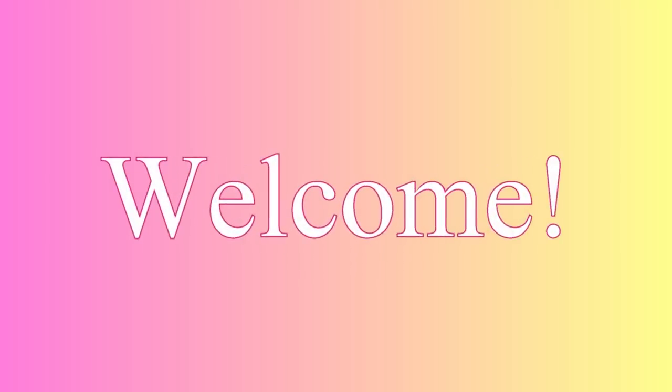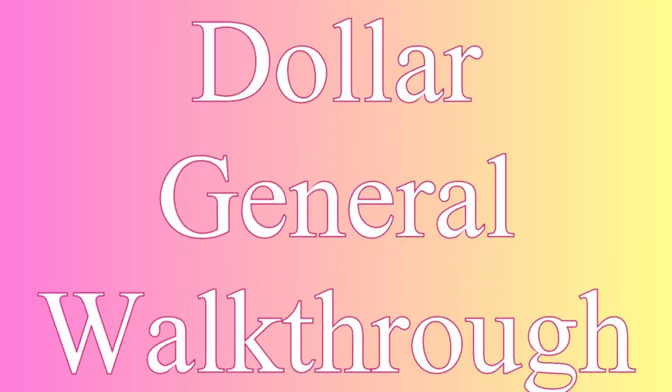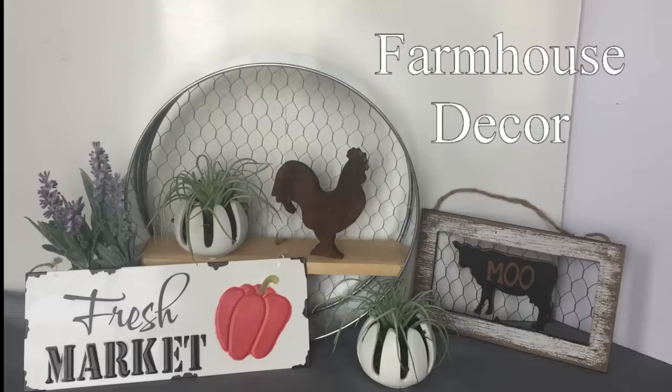Hi everybody, welcome back to my channel. Today we're going to do a Dollar General walkthrough for the first week of April, and they have a bunch of brand new farmhouse decor out which I'm super excited to show you guys.